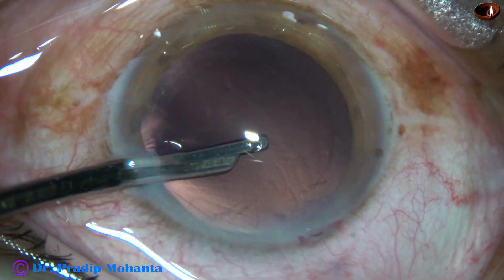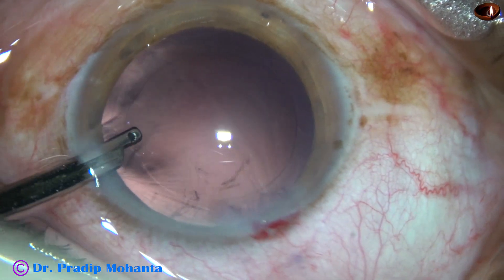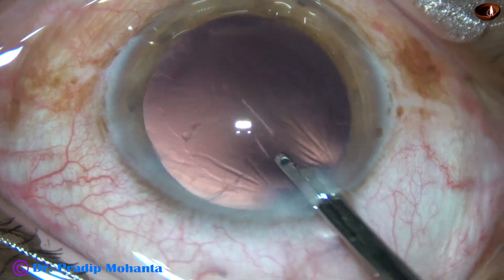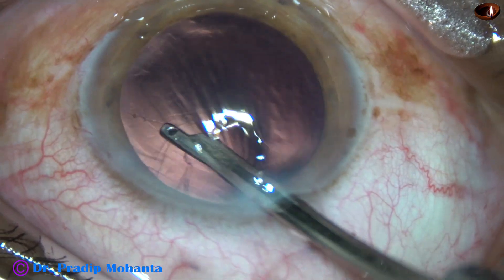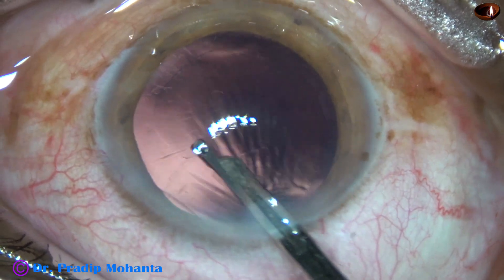Cortical clean-up has been done with a 23G Simcoe cannula. And now this is a little bit of lens fibers, and they are removed.